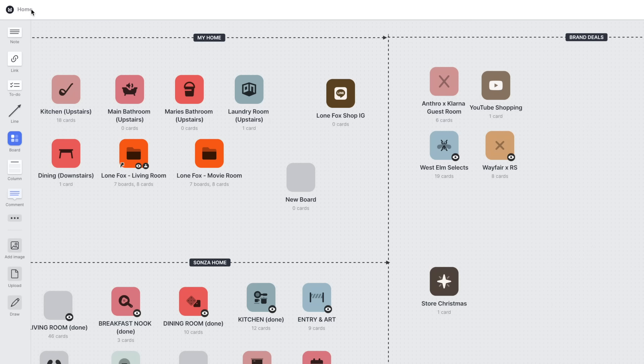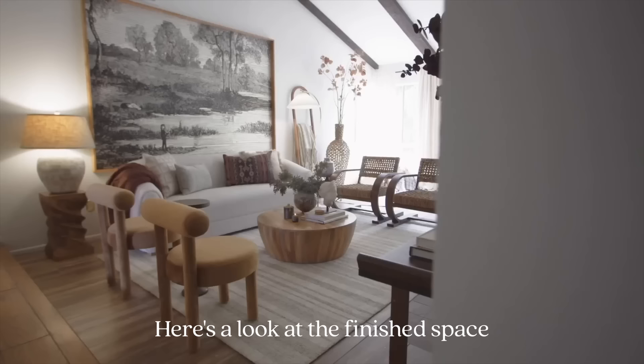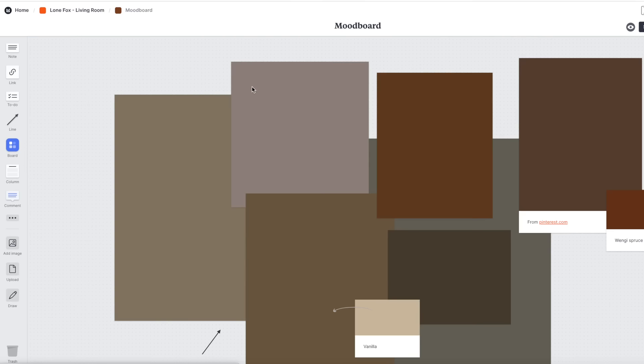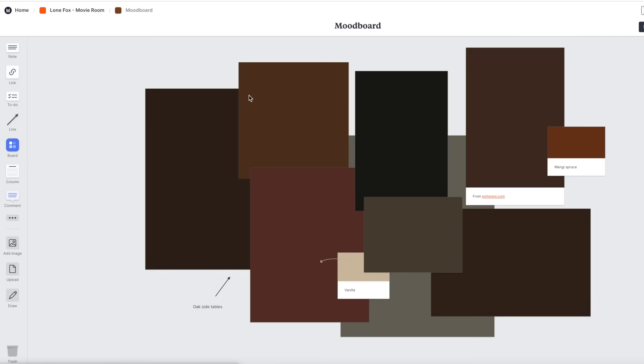You put every single item in there. That's exactly what I did for the Sonza family home — every single one of the spaces I designed in Milanote first because I wanted to get an idea of the colors together, the imagery together, but then also have all of the links available. I was able to add in, you know, I want two chairs, an amber velvet. I have this board going for the living room makeover, which has quite a bit in there. This is a mood board I created for the mood I want to go for in the living room, but I also created one for the movie room downstairs.